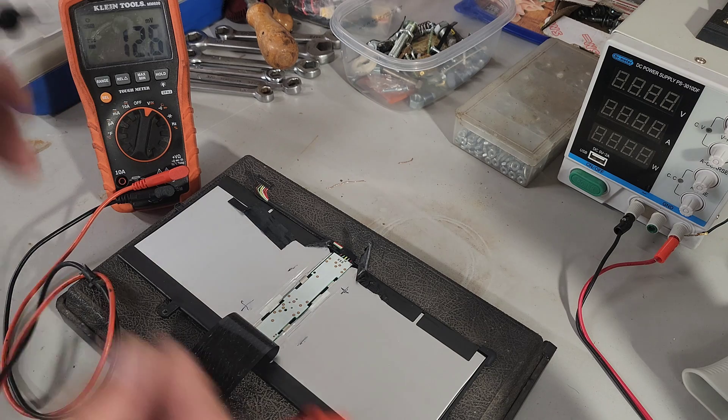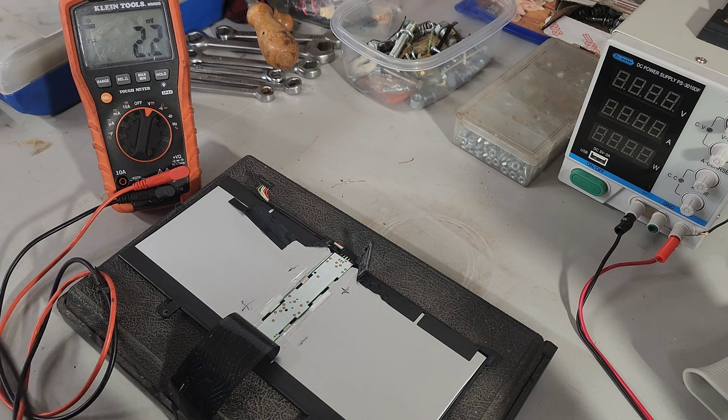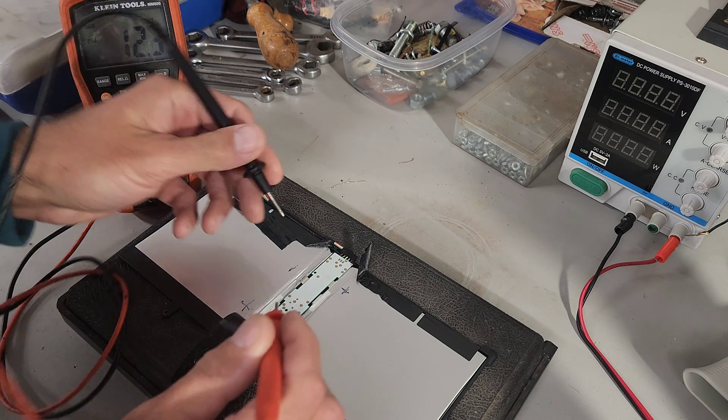I just got it to take some notes in aircraft mechanics school, but it wouldn't charge. You'd plug it in and nothing would really happen. It would turn on, but as soon as you unplugged it, the computer would die. There was no residual battery left to keep the computer alive.